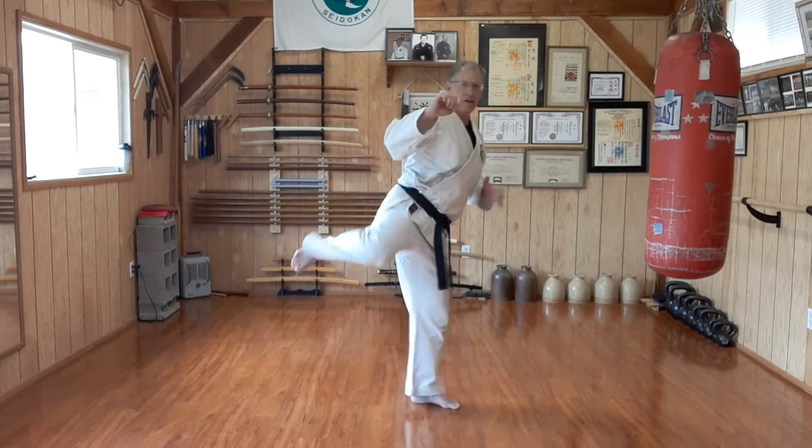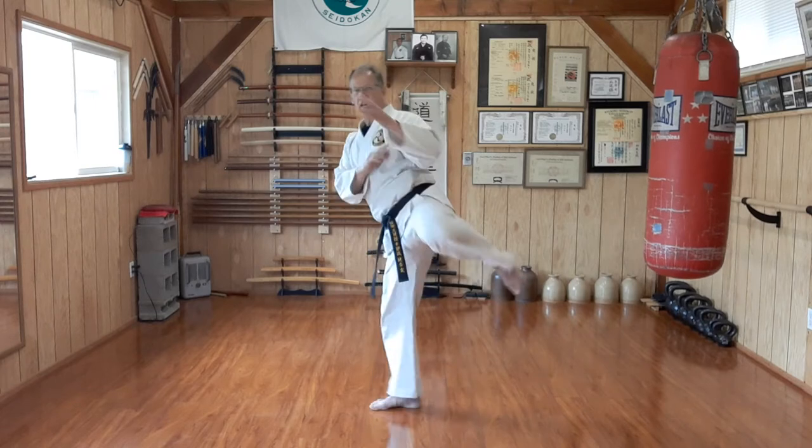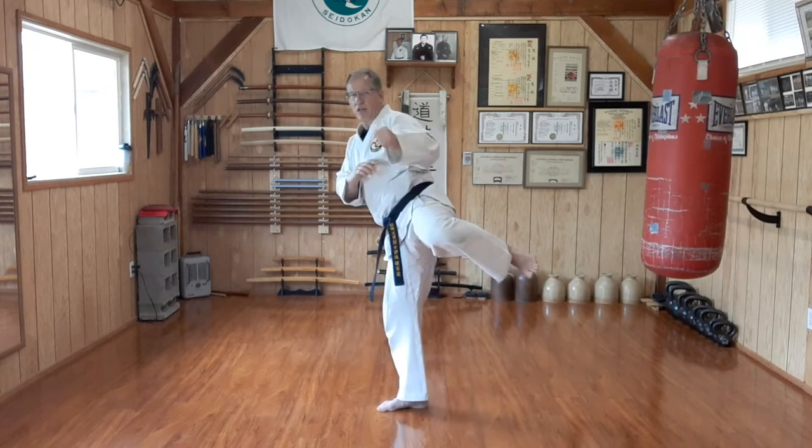Demonstrating the short roundhouse: one, two, three, and four. From the other side, we lift the leg: one, two, three, and four.